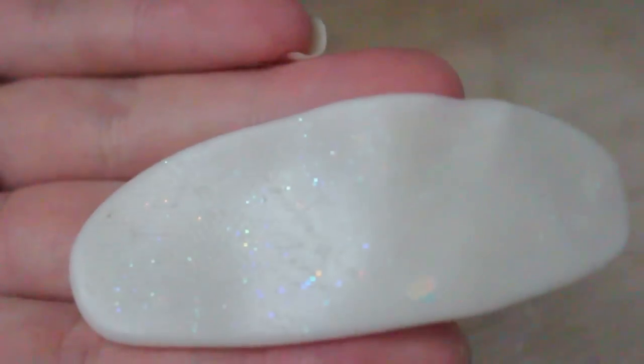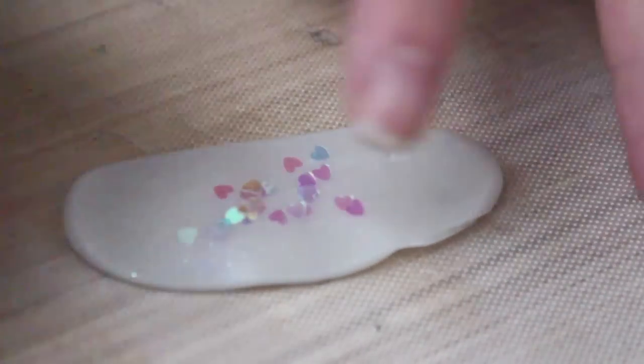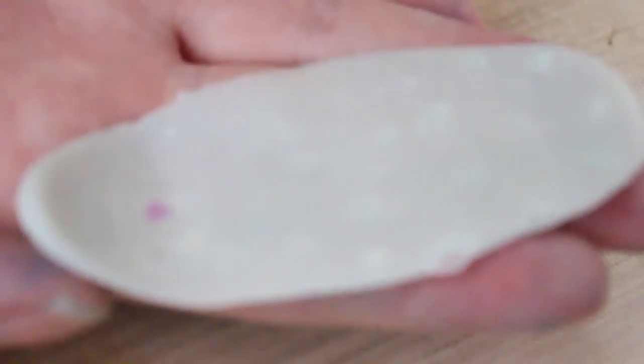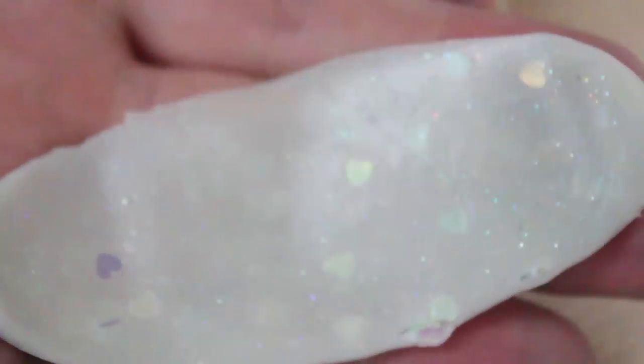Afterwards I decided I was going to add some heart glitters. I have some of these heart glitters from Martha Stewart — you can use any heart glitters you have. I mix it in by just kneading it together slowly, a little bit at a time. You can use dark glitters; I've done that before just like in my lanterns — I'll link that down below. You can see it through the transparency.